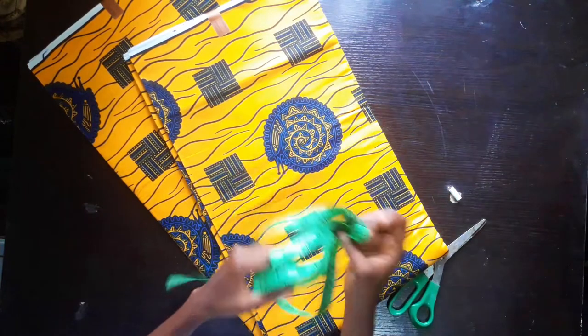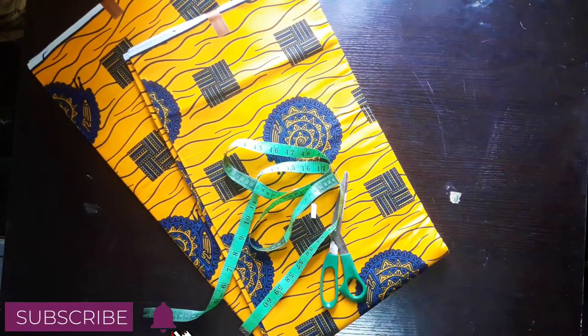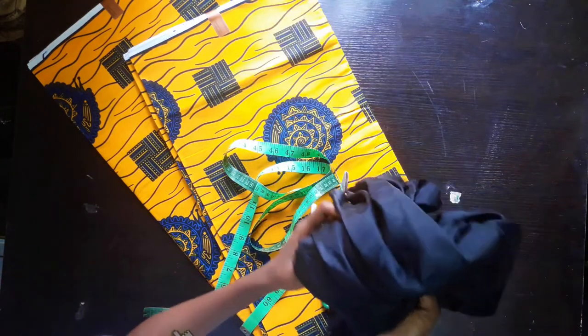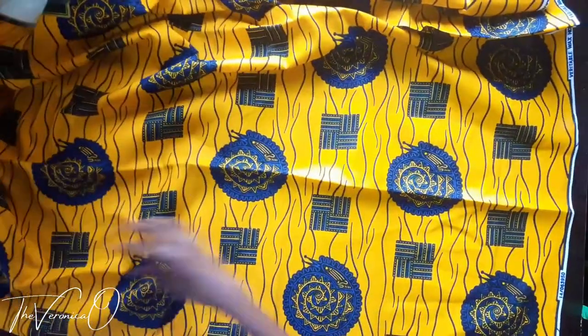This is my fabric. I have my tape, my scissors, my chalk. One other thing I'll be needing is my lining. This is the right side of the fabric, so we are going to fold it in like this.